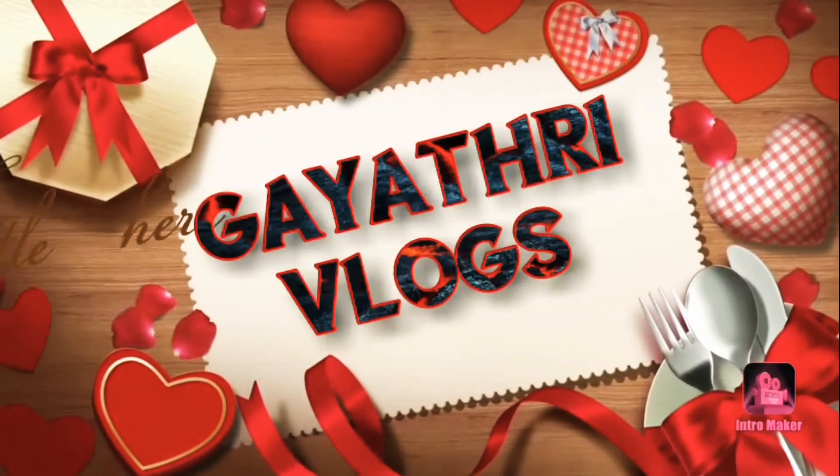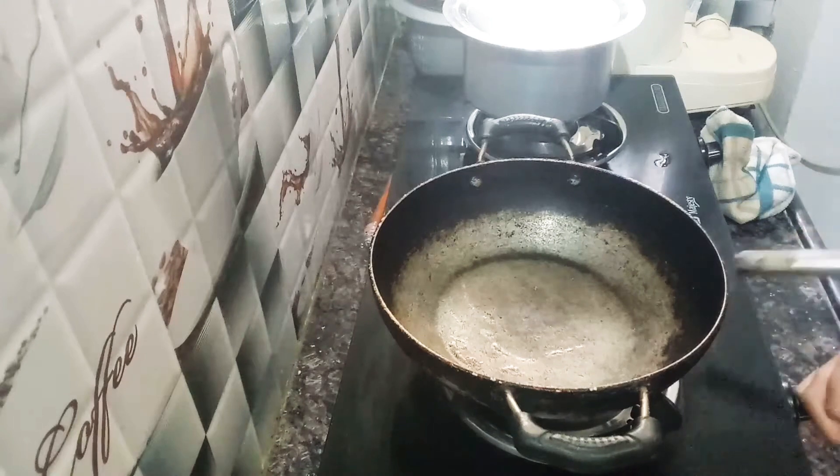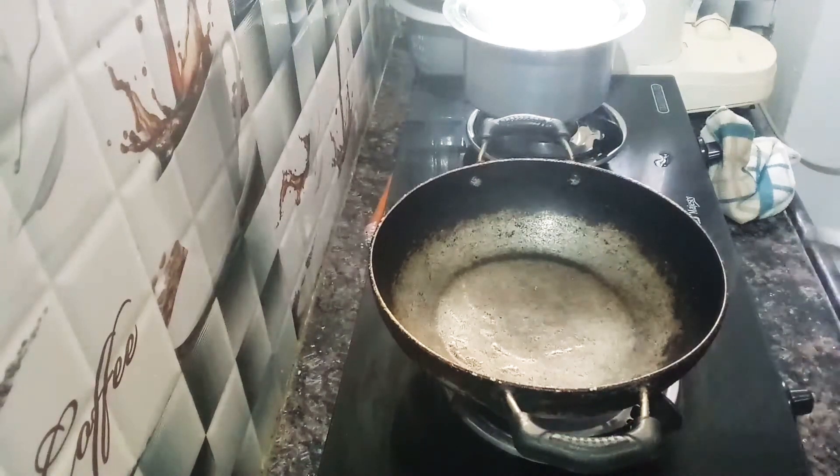Hi friends! Welcome to my channel, Gayatri Vlogs! Today, we are going to show simple brinjal curry.